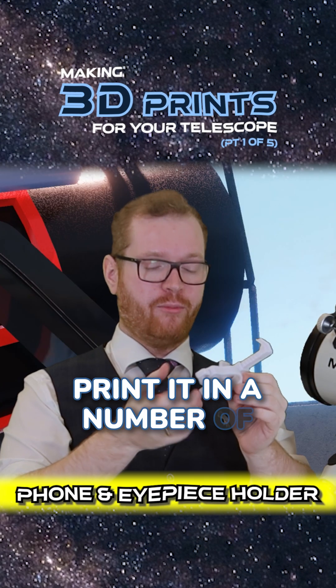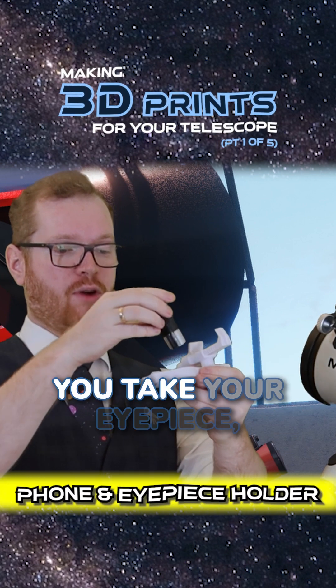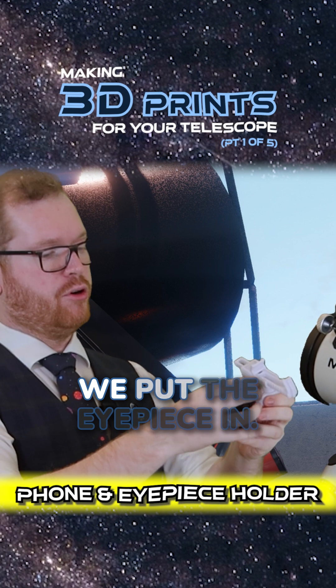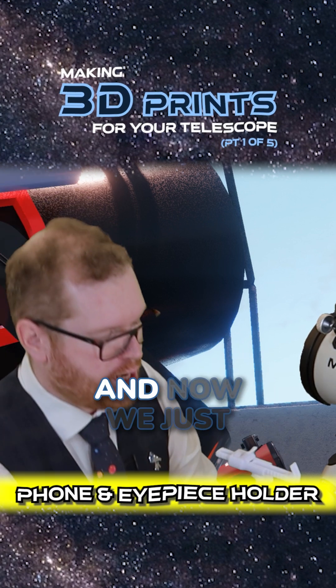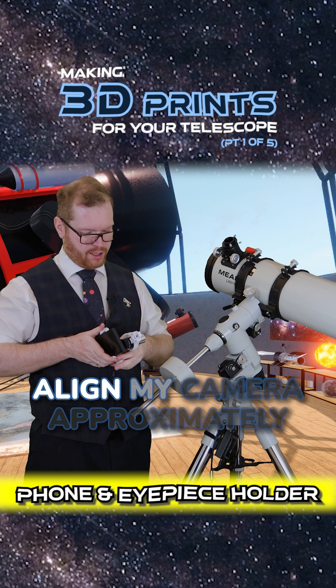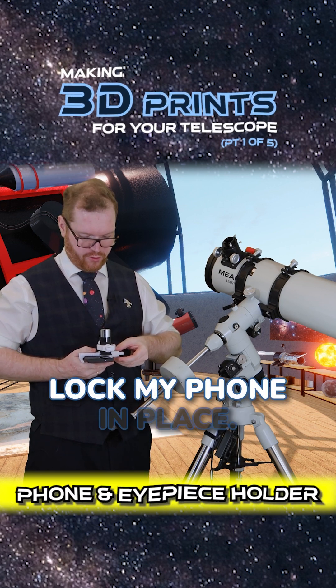The way this works is you print it in a number of different pieces that just screw together. You don't need any tools to assemble it. You take your eyepiece, you open it up here, we put the eyepiece in. This locks the eyepiece in place, and now we just take our phone, align my camera approximately over the eyepiece, and then just lock my phone in place.